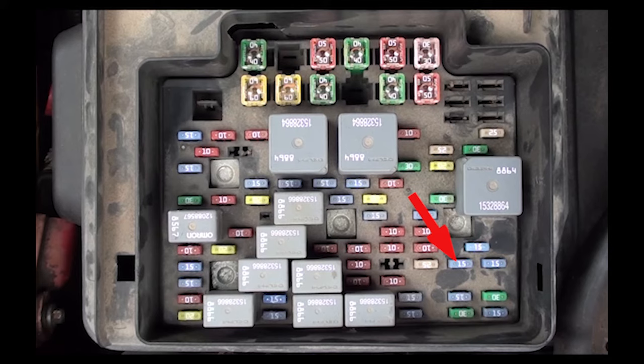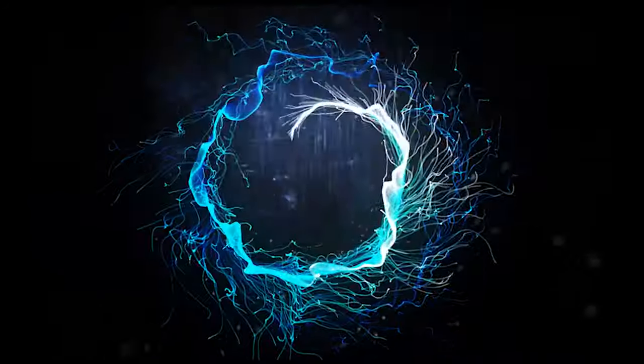If you replace both of these fuses and your radio still is not working, you may want to take it into a shop — it may be something more serious.